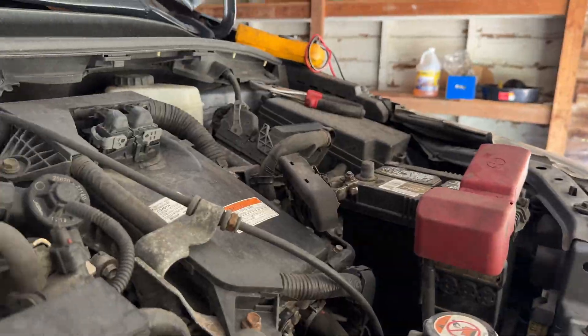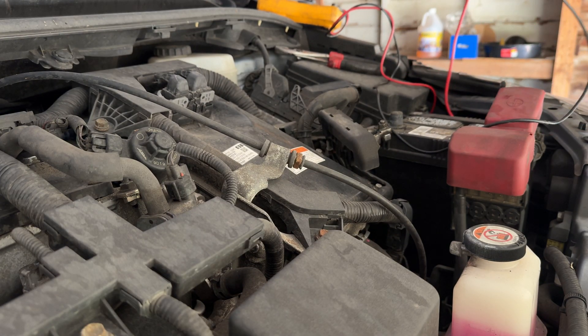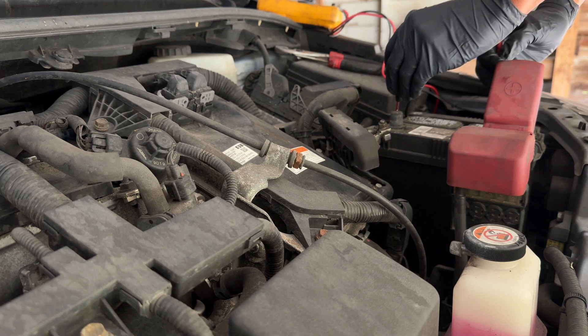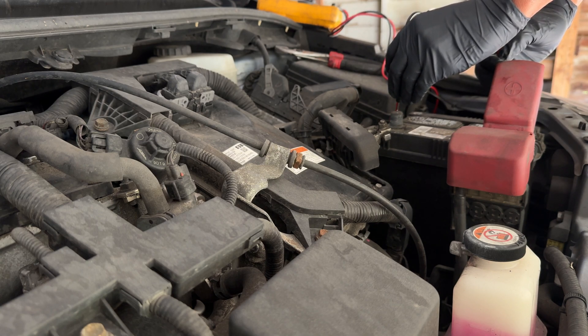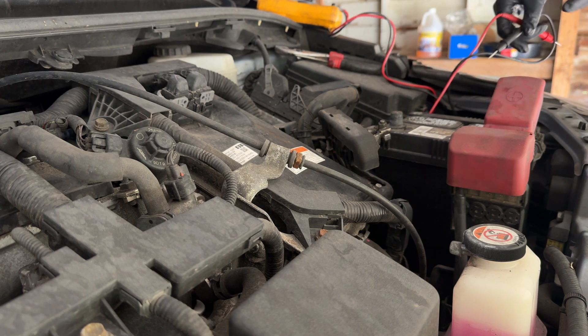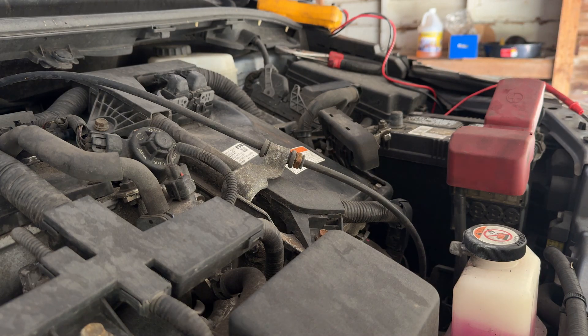I'm going to check the battery voltage. 13.08 — 13.08. That's good, so it has a top charge on it. Let's go inside.